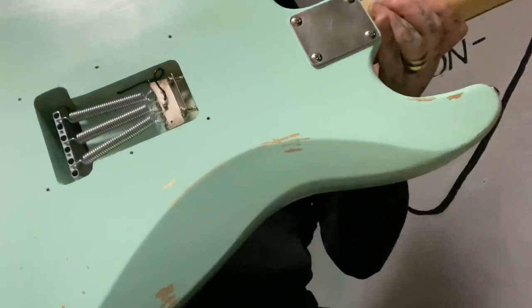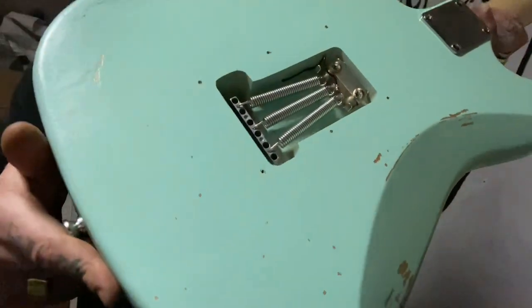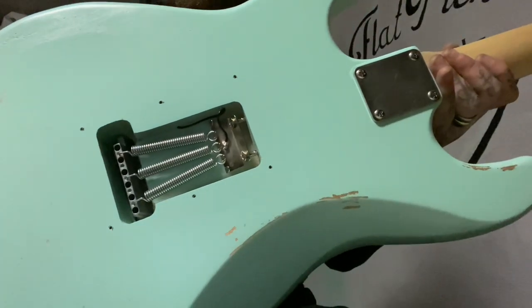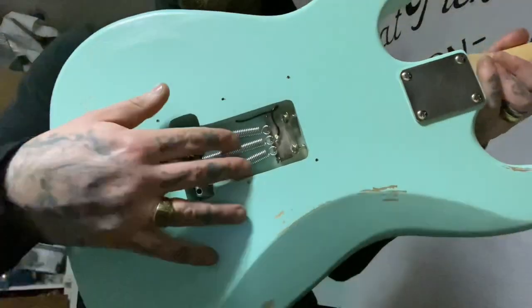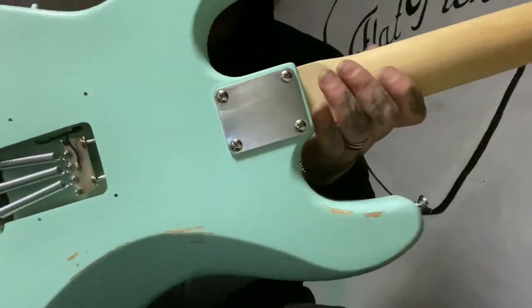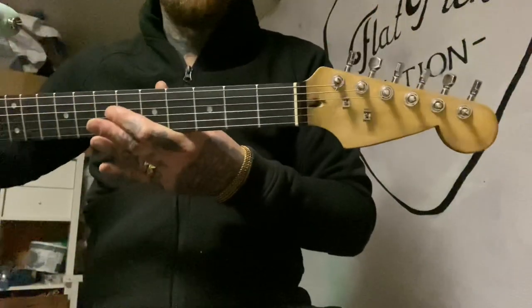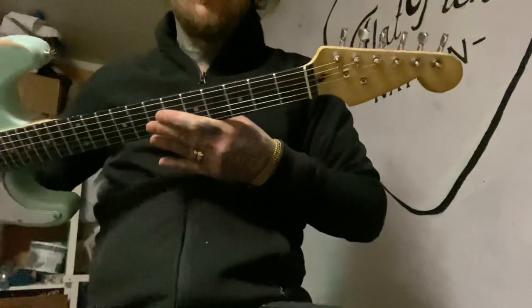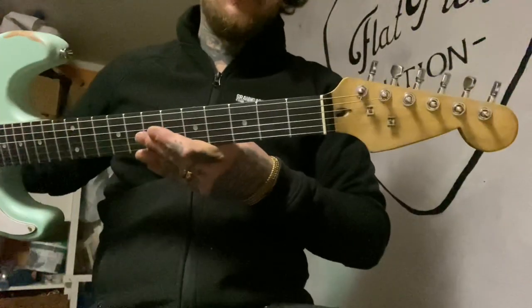I need to change this one because it's paper thin, also the springs — I would like some vintage styles. I also shaped the headstock myself and reliqued it; it's hard to see on a video. It turned out real nice, I think.